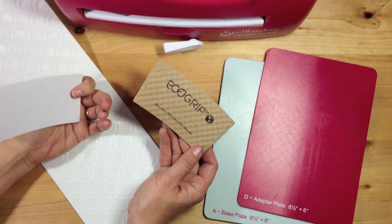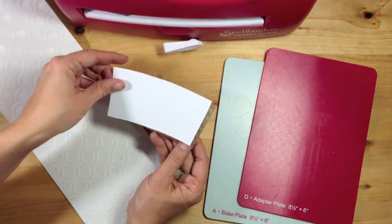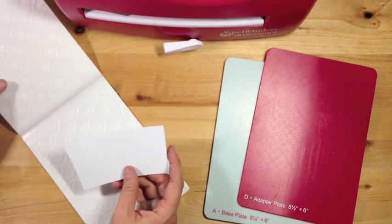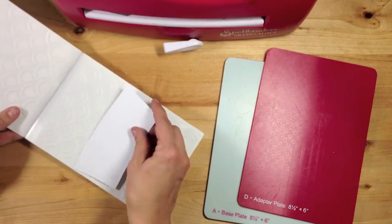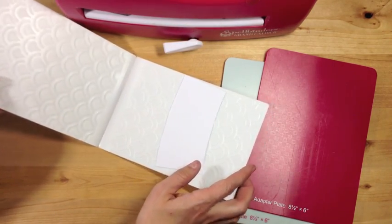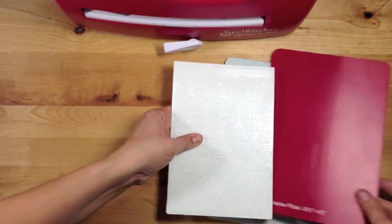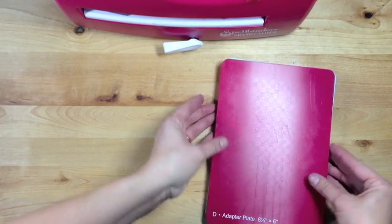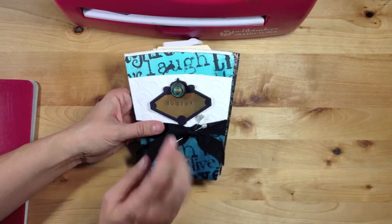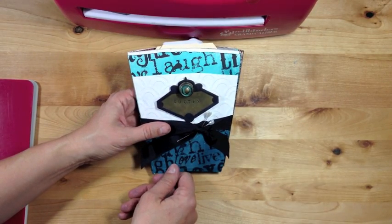For the cover of the mini album, I used a coffee cup sleeve, traced it onto a piece of white card stock, and we're going to emboss this. We lay it right inside our emboss abilities folder, then place it on our base plate and adapter plate and just run that through our grand caliber. That's going to give us this nice detail on the cover of our coffee cup mini album.